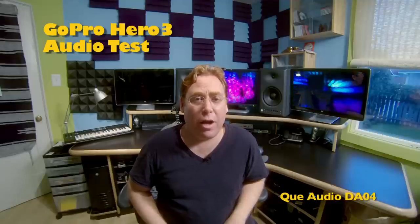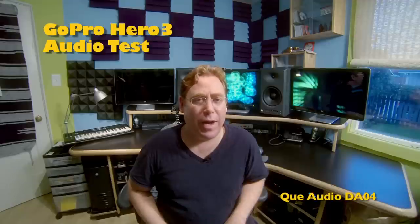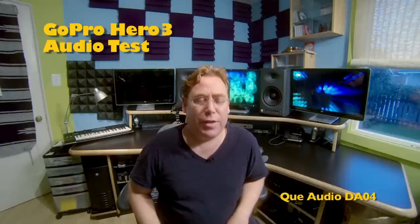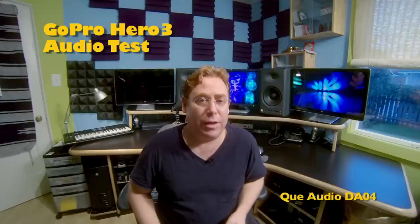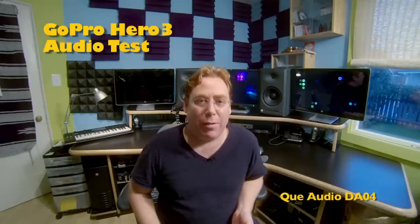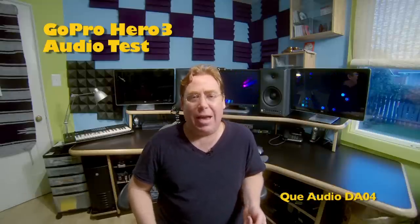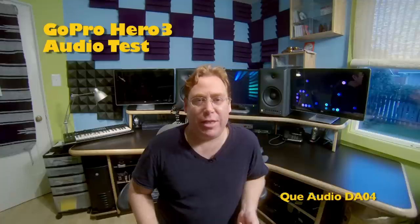Now we're listening to the Q Audio DA04 lavalier, which has a sensitivity of about negative 45 dB — a little less sensitive than the Rode mic I was wearing. I'm not sure if this is going to be loud enough because it's a little further away from my mouth than when I was wearing the head-worn mic. I've checked and I'm getting a lot louder signal than I thought — it must be because of the plug-in power. Now I'm talking loud, testing out loud talking in case you're outside in a crowd. Then coming back down to see how the AGC handles the variations and modulations in my voice.